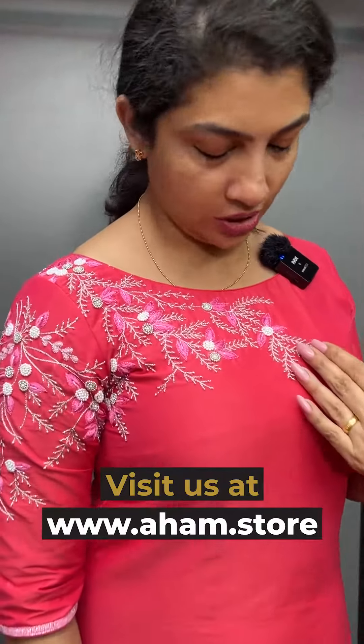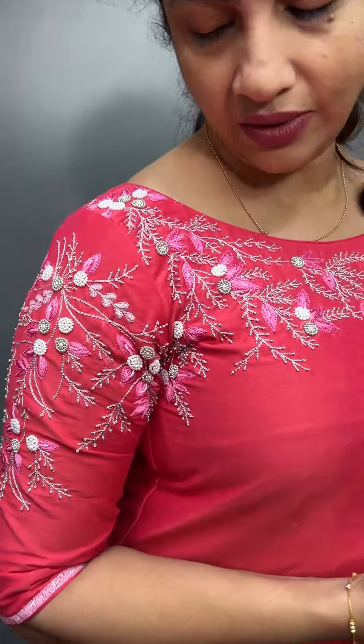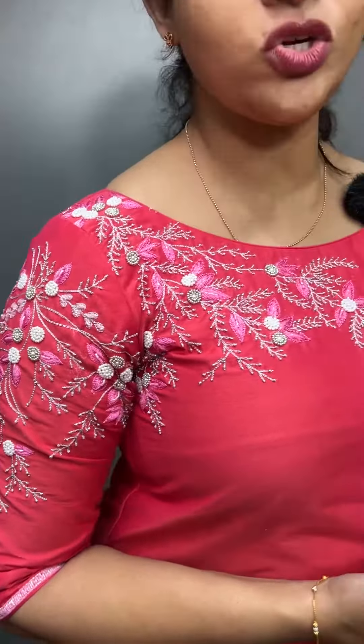It is a gel design with silver jerry threads. It is also a leaf design in pink color. The top color is a peachish pink color. The pink colors, silver jerrys, and white flowers are very highlighted.